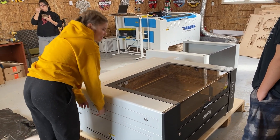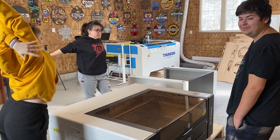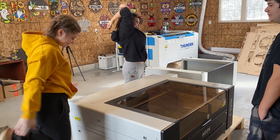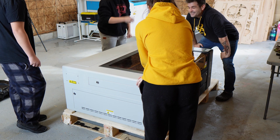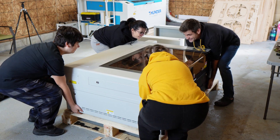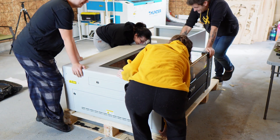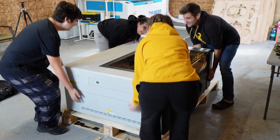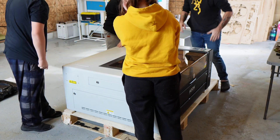Stretch time! Family front and center, let's get our stretches on. Come on, let's go. Ready? One, two, three. Oh my gosh. One more try — let's go. One, two, three. I can lift my end. All right, I got a new idea.